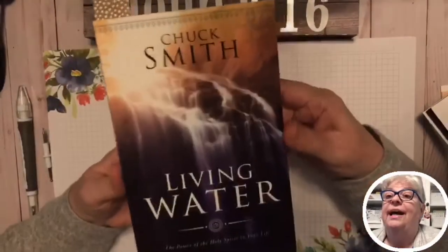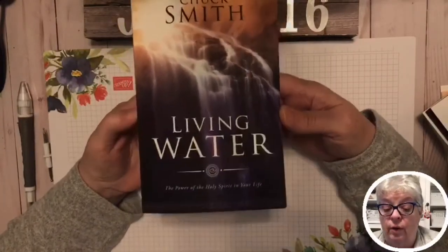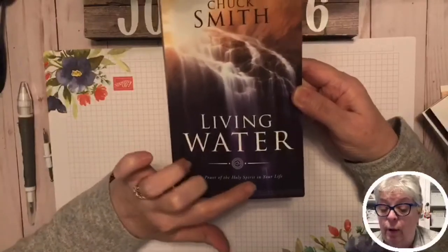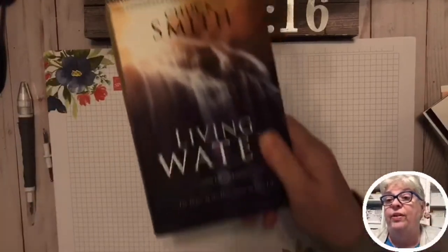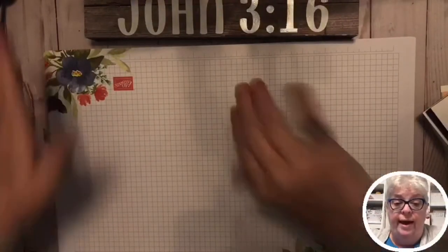I'm in a Bible study right now — a really great study on the Holy Spirit. Chuck Smith, the founder of Calvary Chapel, is already with Jesus now, but his teaching is awesome. This is called 'Living Water: The Power of the Holy Spirit in Your Life.' I was raised in the Baptist church and we just didn't really get into the study of the Holy Spirit. We got it on Amazon.